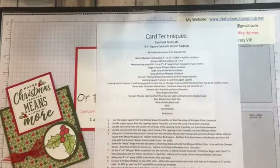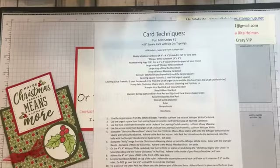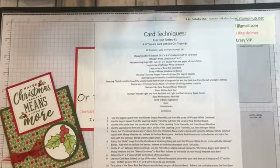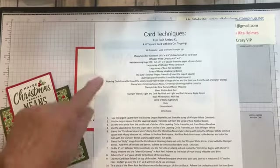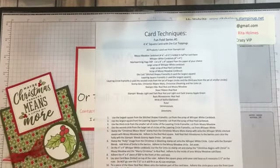This will be a PDF that you'll see after I'm done. It will be over on my Facebook Stamp Crazy VIP group page in the files. And this is all the stuff I'm using to make the card, all of the products, and then how I've made it.